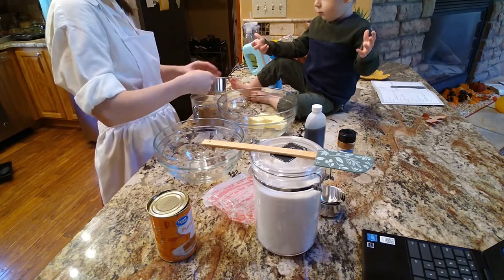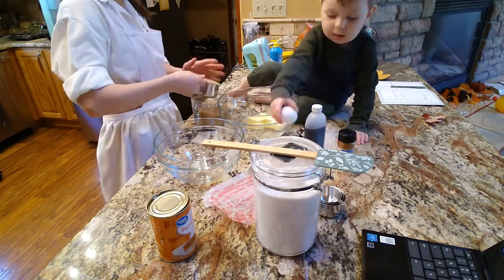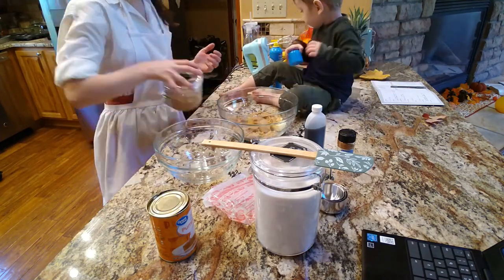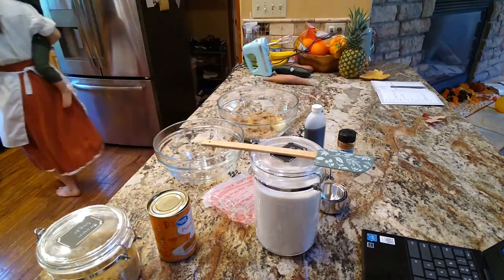That's what you get for not paying super close attention, but whatever. They turned out super yummy anyway and it was no big deal. But maybe if you make them, you can do it properly and maybe they'll be extra delicious.